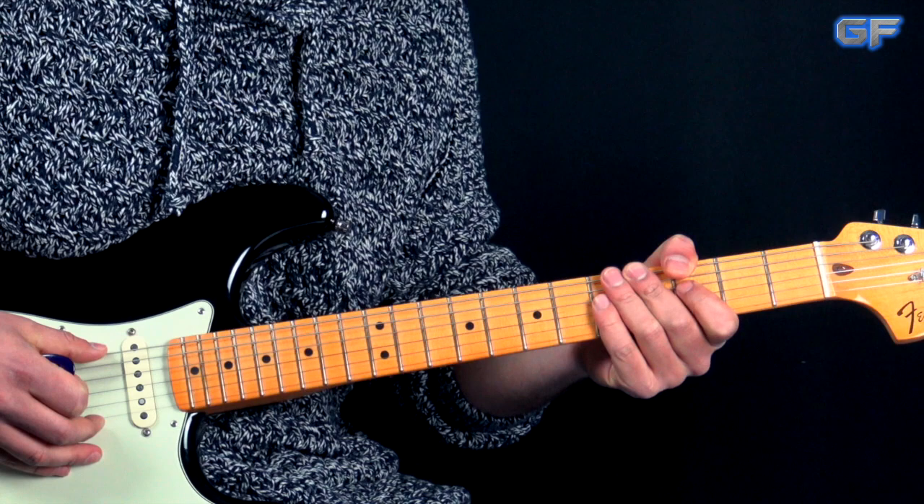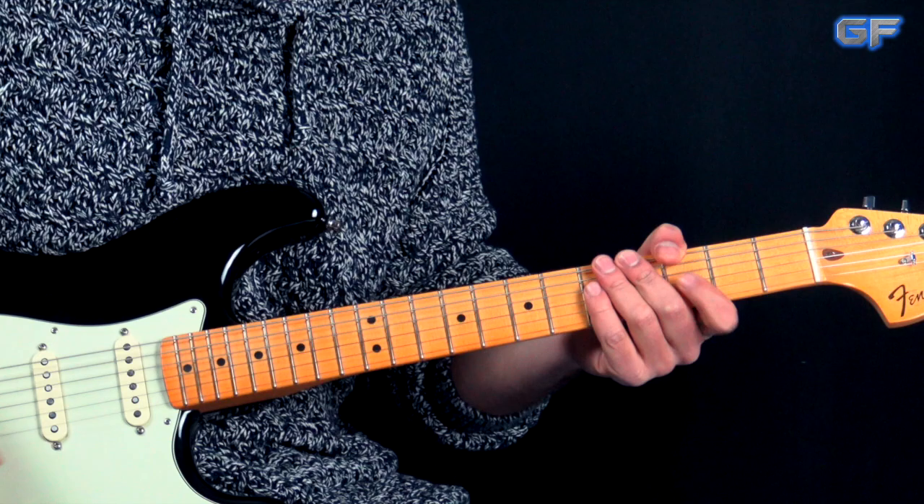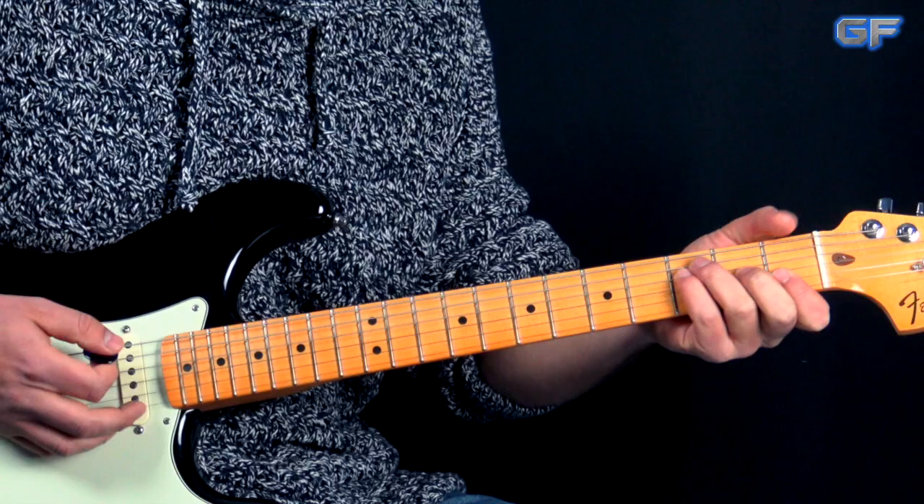So now I'm going to play the whole intro - all of the parts together from top until the end - so you can see and hear what's going on. Goes like this.